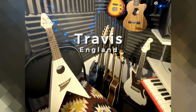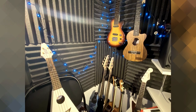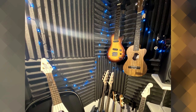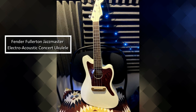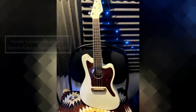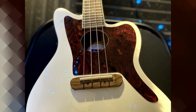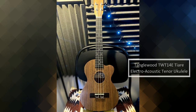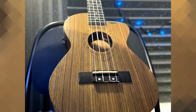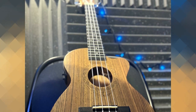A bit closer to home now - we've got Travis from England, quite close to me as he's from Bristol. Travis started playing around 2016; he's actually a pianist but wanted something more portable. We're looking at his Fender Fullerton Jazzmaster, which is an electro-acoustic concert ukulele - wow, what a looker, I'm loving that scratch plate in white. Another electro-acoustic this time, a Tanglewood TR, tenor size, and I'm really enjoying the wood grain on that. What a really nice-looking ukulele.